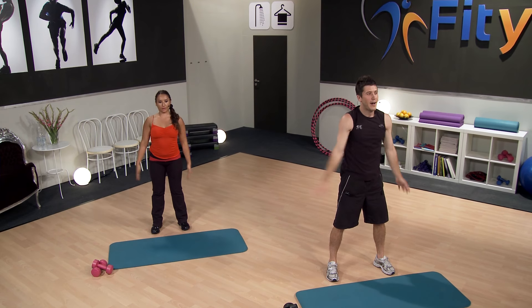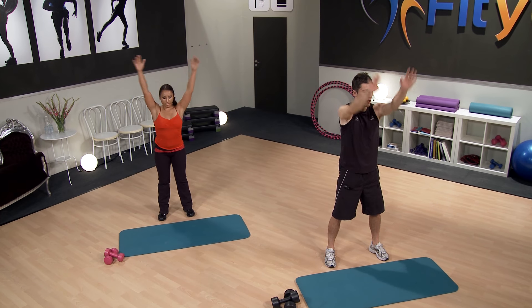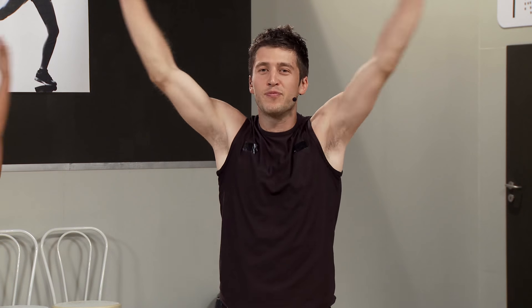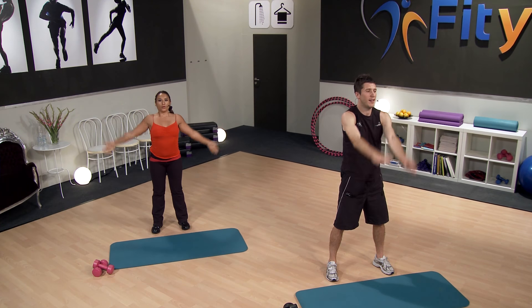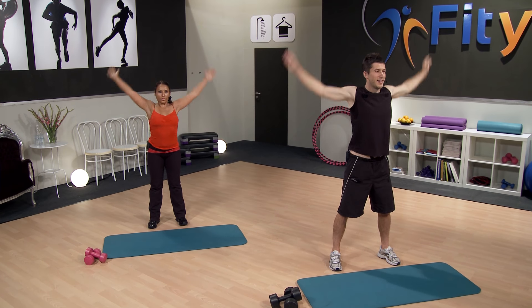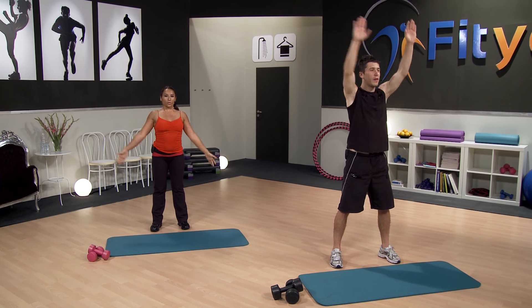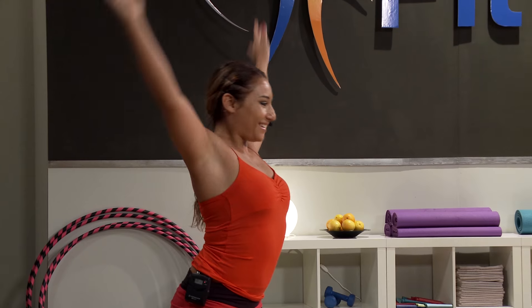Now just with the arms — arm circumduction. Just rotate those arms around the shoulders, nice and easy. Not flailing about crazily, not doing it too hard. Just a nice easy range of motion. Breathing in and breathing out. And the other way. Just a few more to go. And breathing in, breathing out.